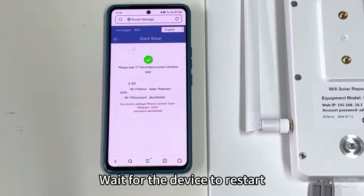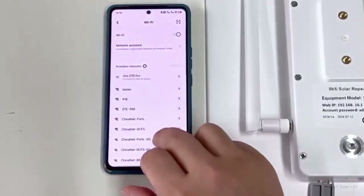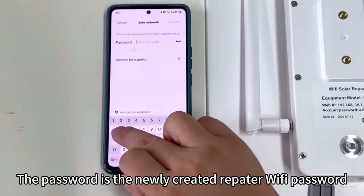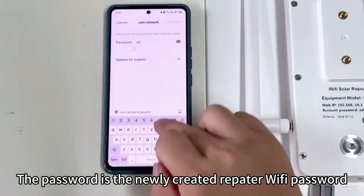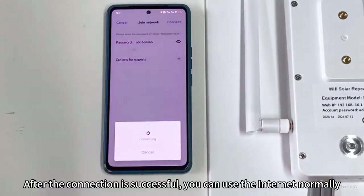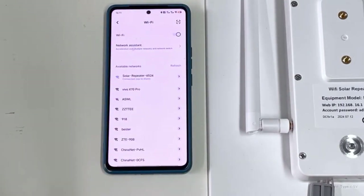Wait for the device to restart. Reconnect to the Repeater Wi-Fi using the newly created Repeater Wi-Fi password. After the connection is successful, you can use the internet normally.